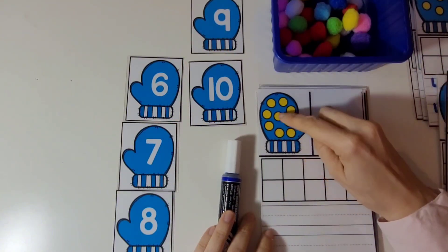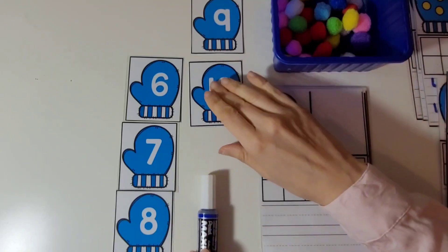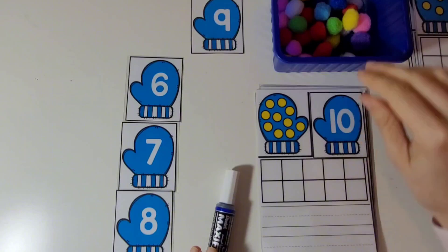1, 2, 3, 4, 5, 6, 7, 8, 9, 10. There are 10 dots. And this is the card with the number 10 on it.